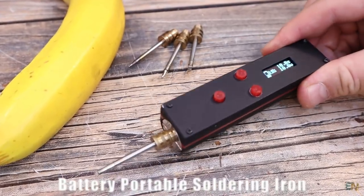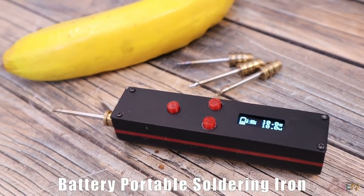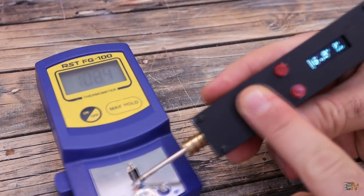Finally, I've made a working battery-based portable soldering iron. This one can melt solder in under 10 seconds, which is amazing.